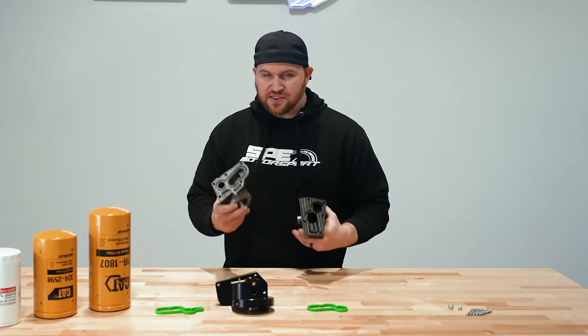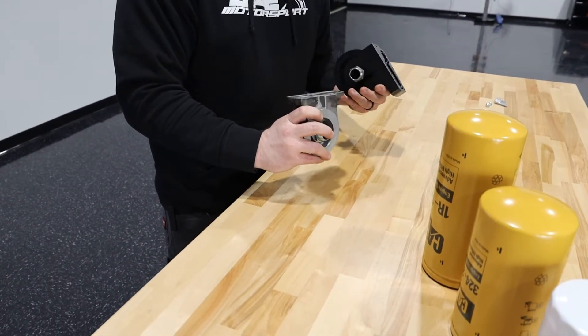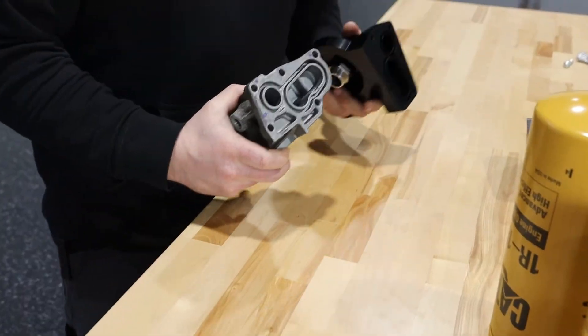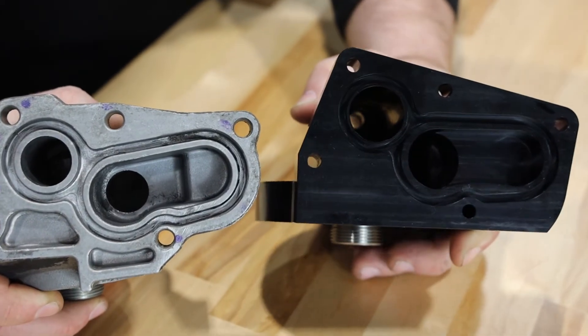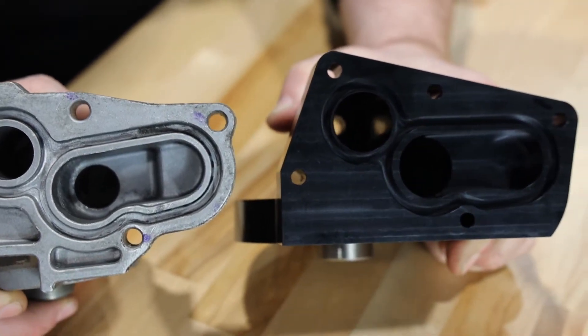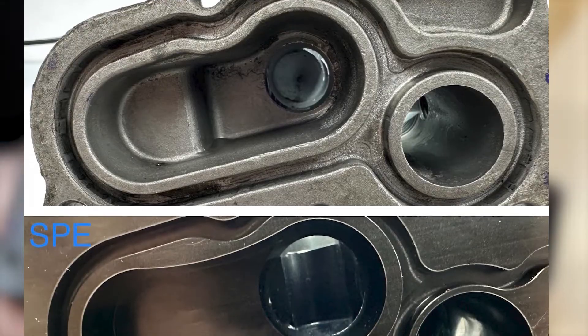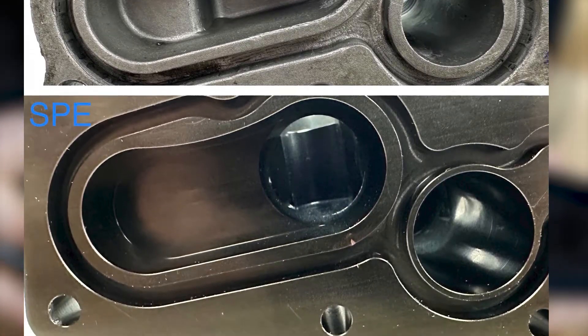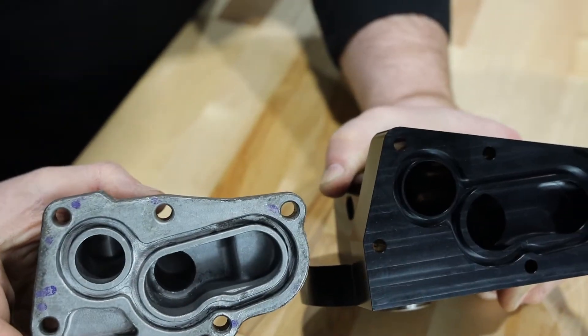As far as the design, this is a cast piece, so they have to add a lot of area inside here which isn't necessary in the way we do these. On the billet piece, you can see the cavity is much larger for the oil flow. We utilize a factory style gasket, as you can see in the grooving around the outside here to seal it. This is obviously a billet unit, so obviously flow is one of the major things.